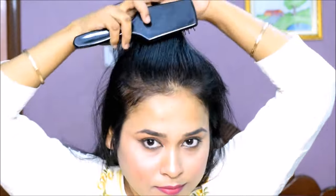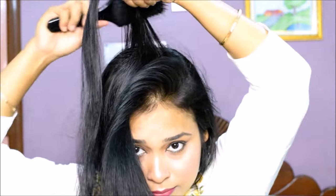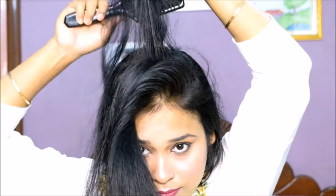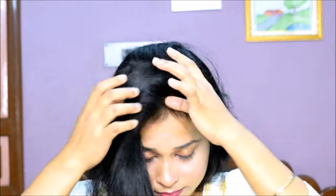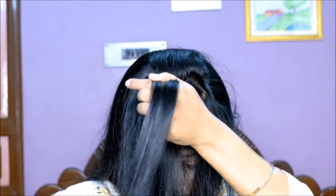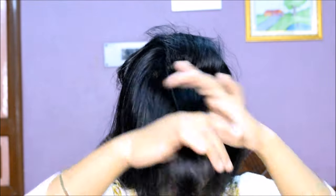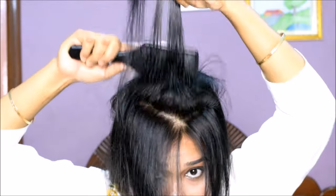Many girls don't follow this method. I will also show you the solution. What you have to do is select the hair, then divide it into small sections and back comb each section. I have selected the hair from the front and back combed it like this.